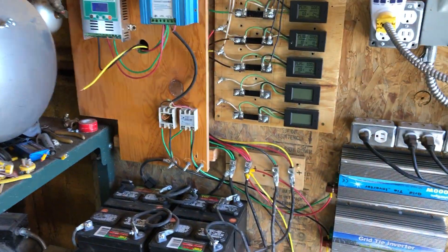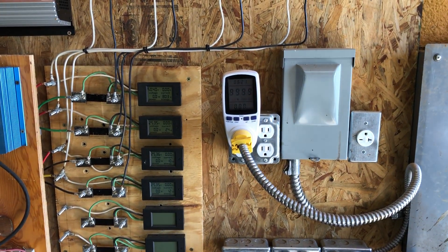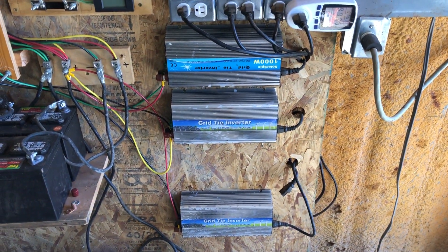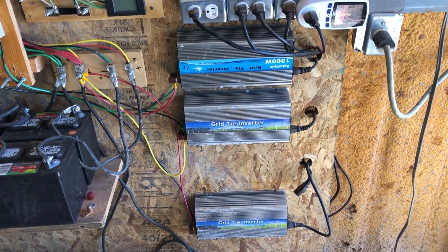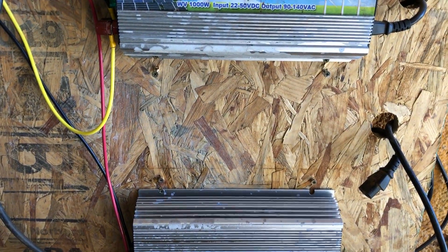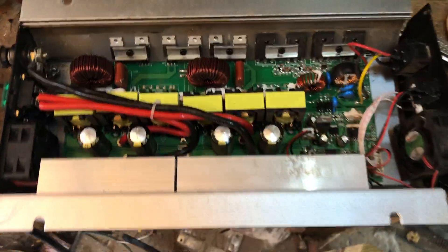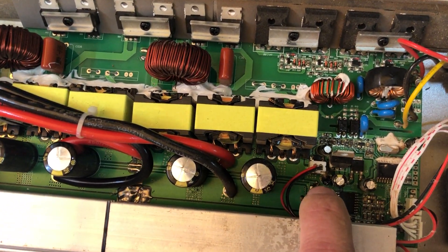I can have three or four thousand watts going into the system and I will get maybe 60 percent of it going through the grid. The biggest reason why I don't think people should use these is because you might notice there isn't one there —